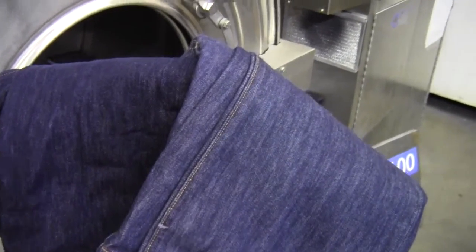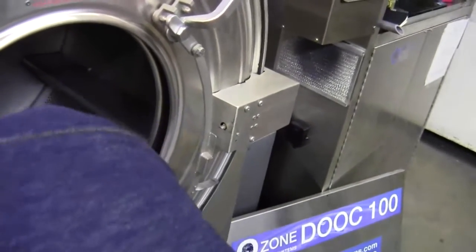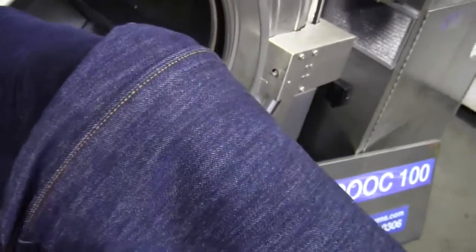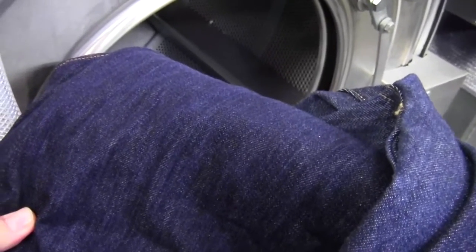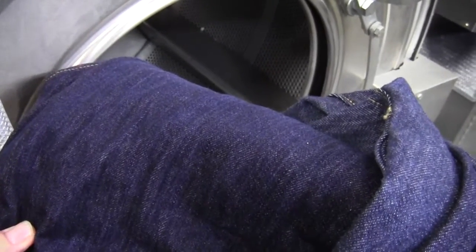These two jeans you see in front of me — this is the control unit, which is actually slightly lighter to start with. And this is our unit that we're going to run in the machine along with some other stuff. We're going to see what we end up with.